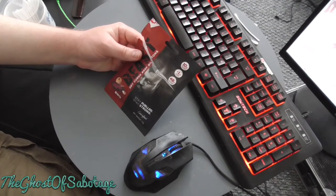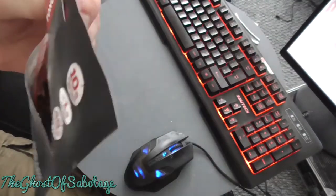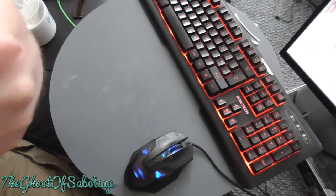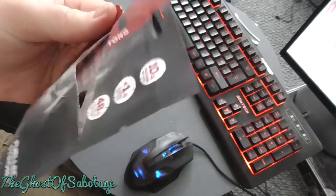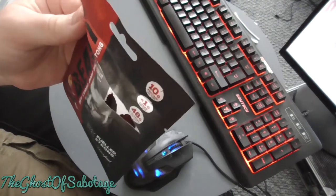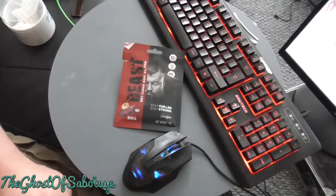I wouldn't recommend it for myself really, but if you like barbecue beef stuff, then get this. It's a quid for one pack at B&M.